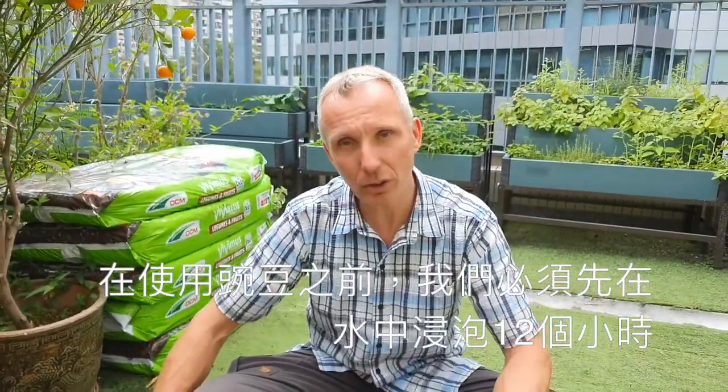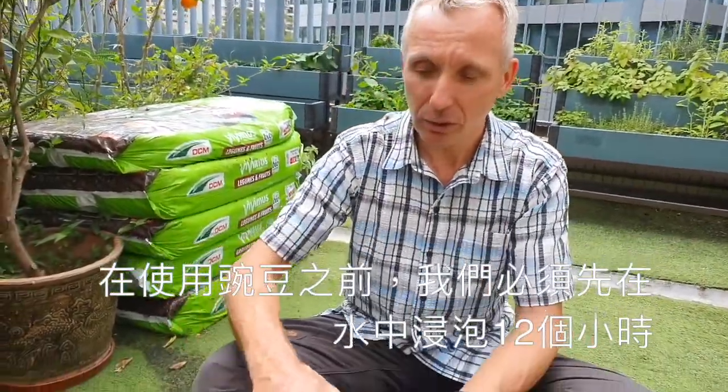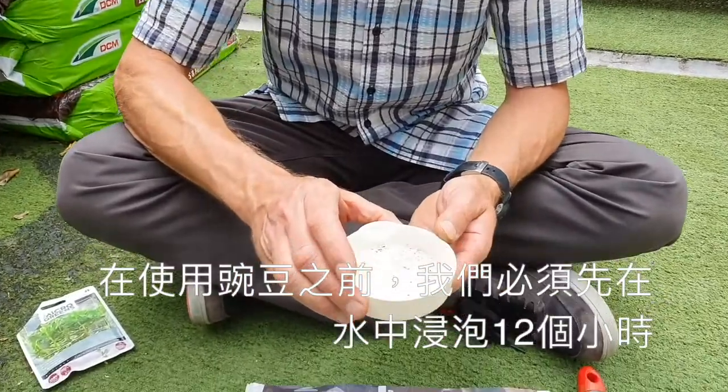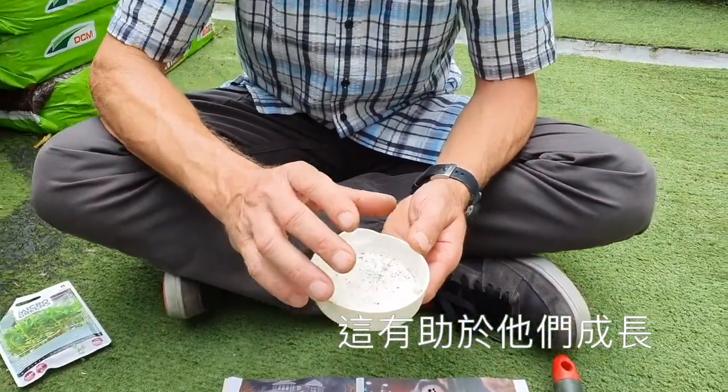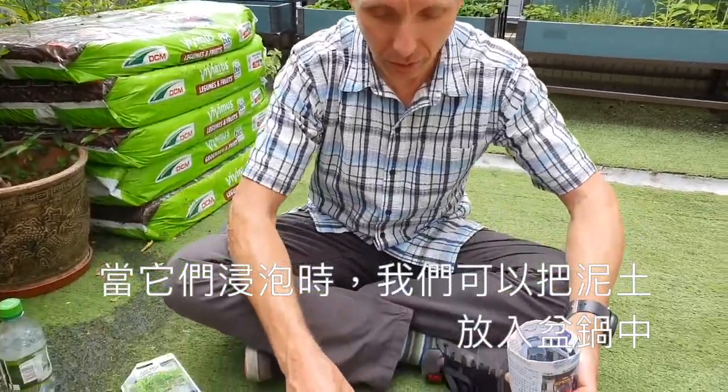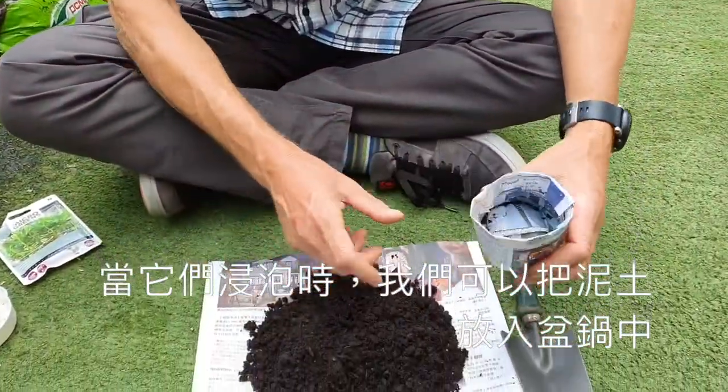Before we can use the peas, we need to soak them in water for 12 hours. This helps them to germinate. So while they are soaking, we can use the soil and put it into the pots.